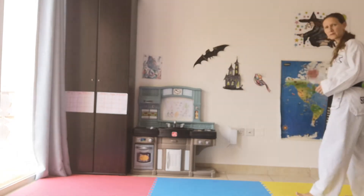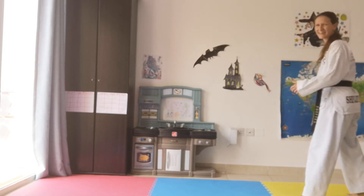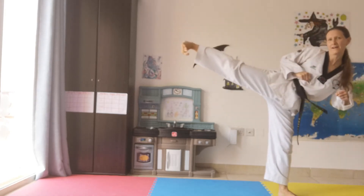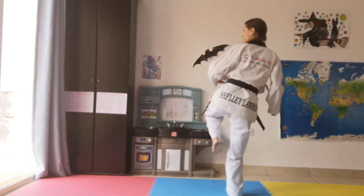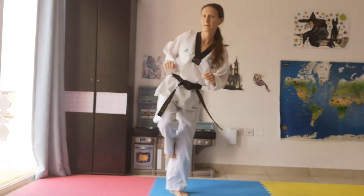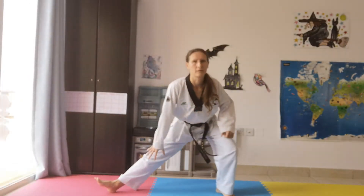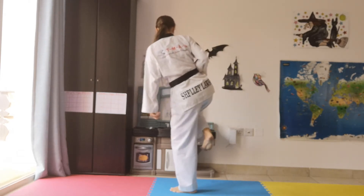Now let's do Yopchagi again and add that stretch in the middle. We've done this stretch quite a lot, which should help us get our kicks nice and high. Hopefully we're fully stretched in the groin area after all this. Yopchagi, then down into the stretch. Same knee to the side.